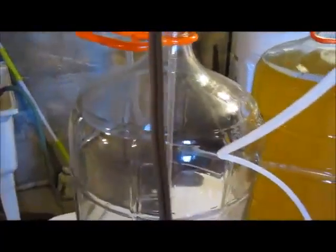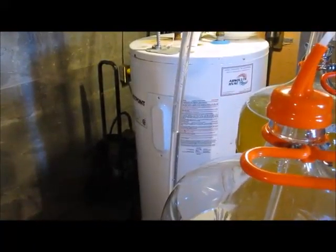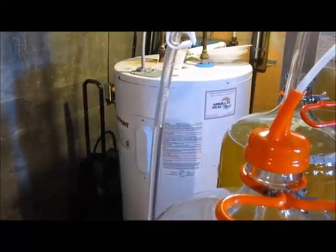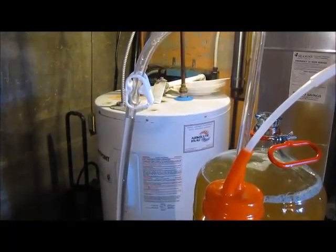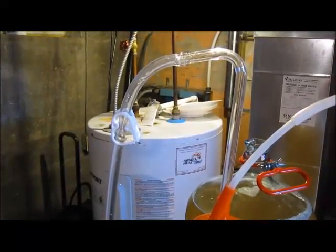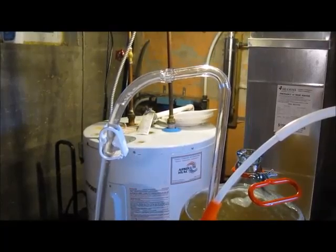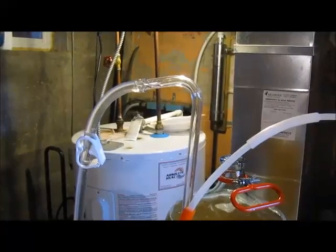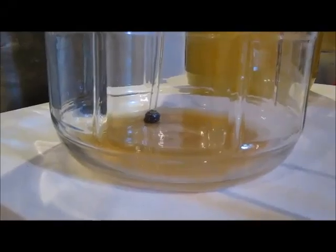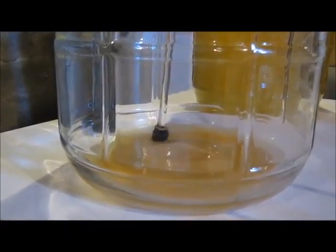Here we go. It's coming — takes a little bit longer because you have to suck the air from the entire carboy, so it takes a little bit of time. But once it goes, it starts going fast. Almost there — now it should drop really fast. And here we go, now it's full open.